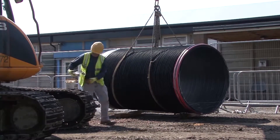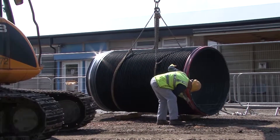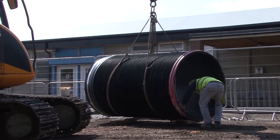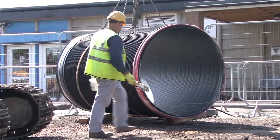Weighing just 237 kilograms, the 1,500 mm diameter Aquaspira pipes can readily be handled by standard site machinery. Prior to lowering the pipe into the trench, the joint is lubricated to enable smooth jointing of the pipe.